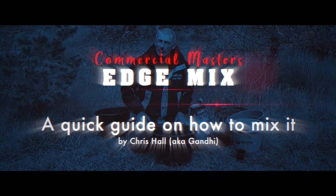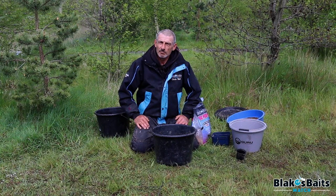Hello there. I've brought you to the Oaks Lakes complex today. We're on Beach Lake, Peg 25.